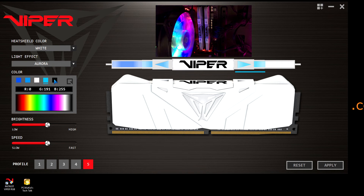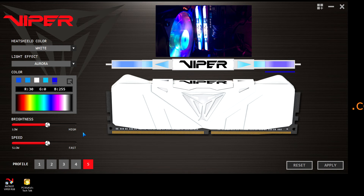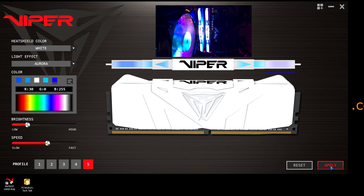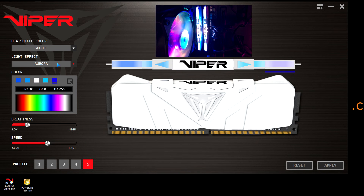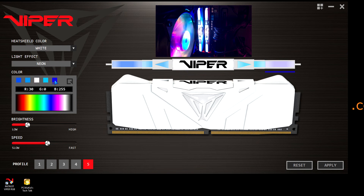The Aurora — not too crazy about the Aurora, but it's there if you want to just have that type of glow going on. If it's too bright, again, you can adjust the brightness. And then the last one on those light effects is the Neon. That's not necessarily my favorite of the bunch, but it's there in case you want to use it.